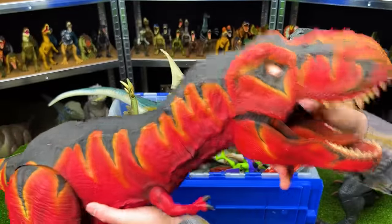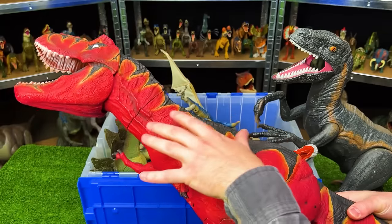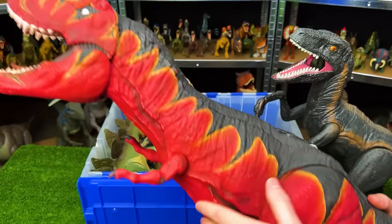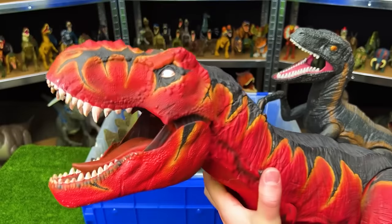Next up for the one-of-a-kind Super Colossal dinosaurs is this T-Rex with some of the craziest custom coloring I've seen — it looks like a fire T-Rex. It's got bright red over its belly and sides, glowing orange right next to the black, and then the black top. This is a super cool one-of-a-kind T-Rex.